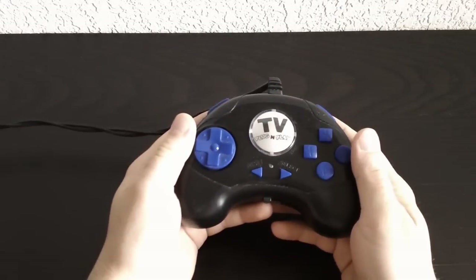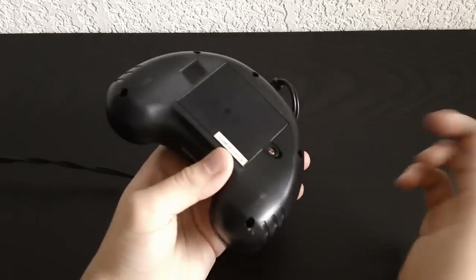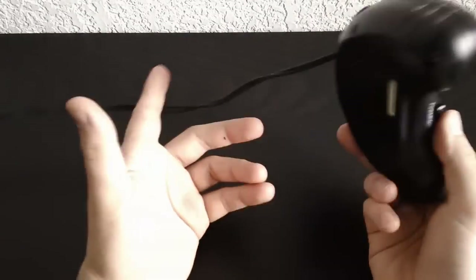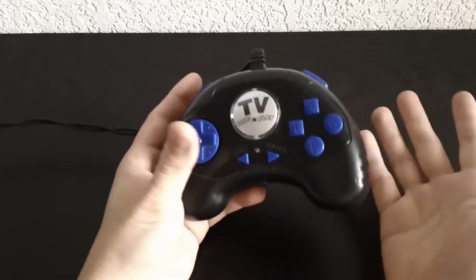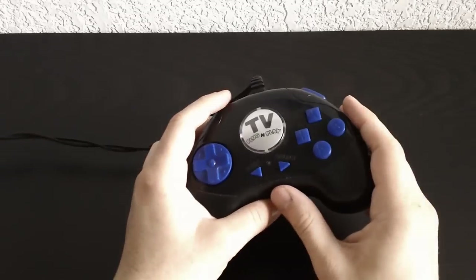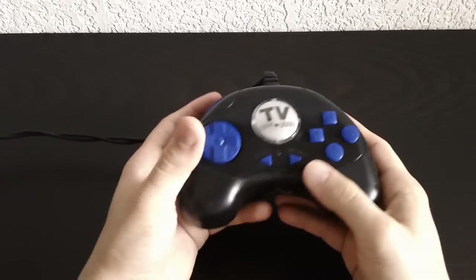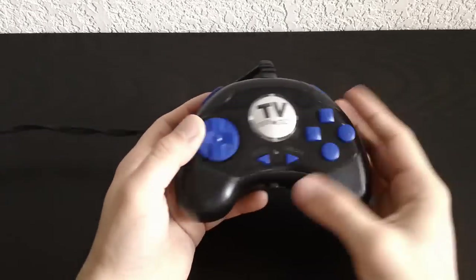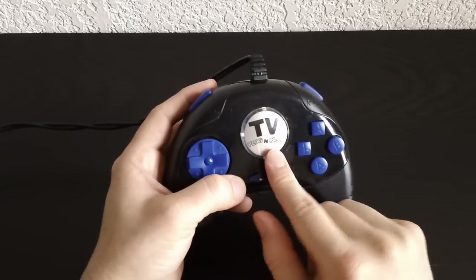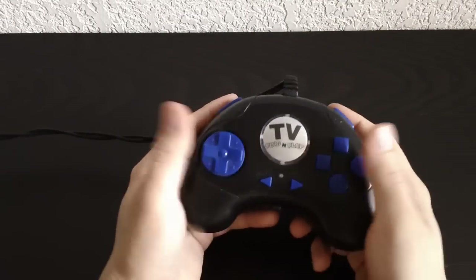So let's talk about this plug-and-play I have. This is one of the first ones I ever bought — I got it at a thrift store for $2.99. These things are very cheap; people just play them and throw them away. It's a very generic one. I think this is one of the first ones made because it doesn't really have any branding, and the only thing it says is "TV Plug-and-Play" — how more generic can you get?